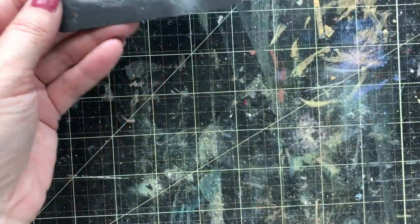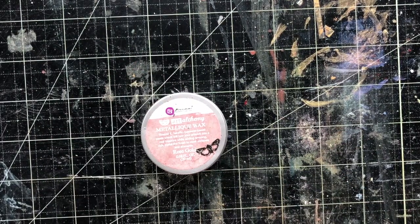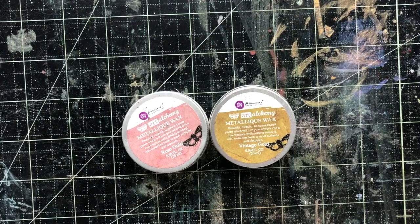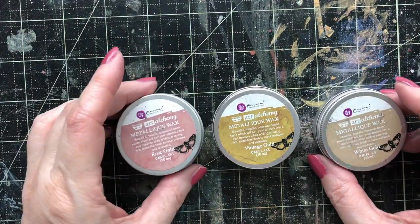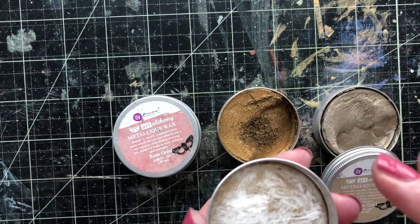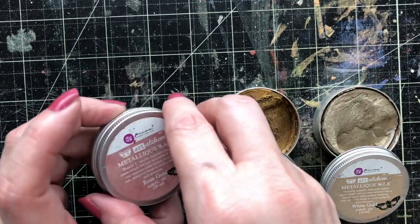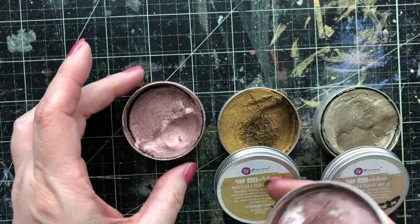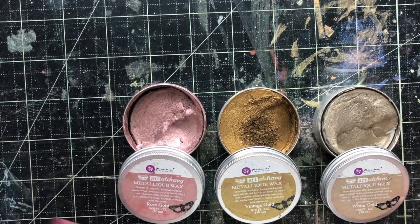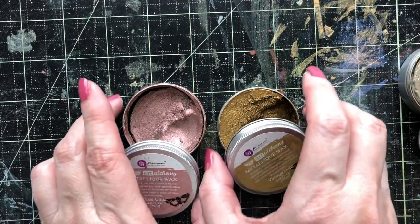So those are the two silvers. Now let's get out the golds — there are three different golds: Rose, Vintage, and White. And they are very different. Let me just pop the tops off. I do keep the little foam insert in mine as much as I can — it helps you seal it better. So Rose, Vintage, and White Gold — they're very, very different. Let's go ahead and swatch these.